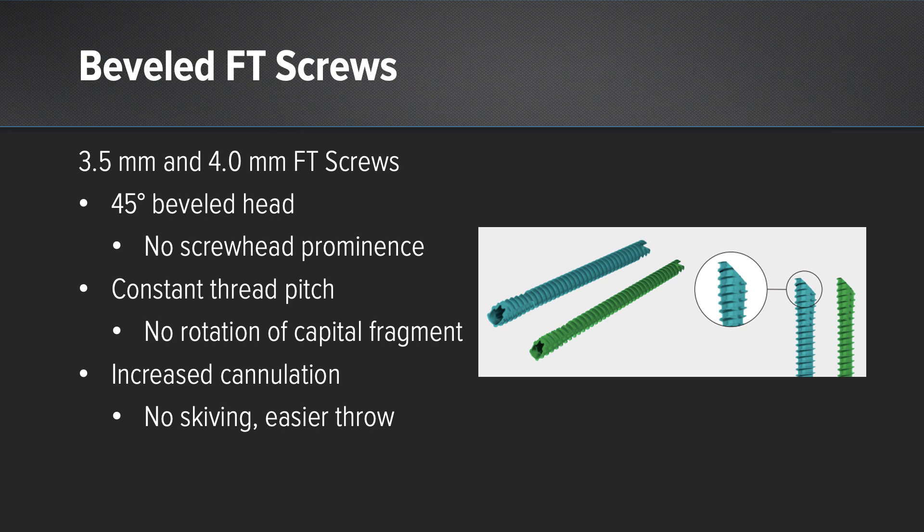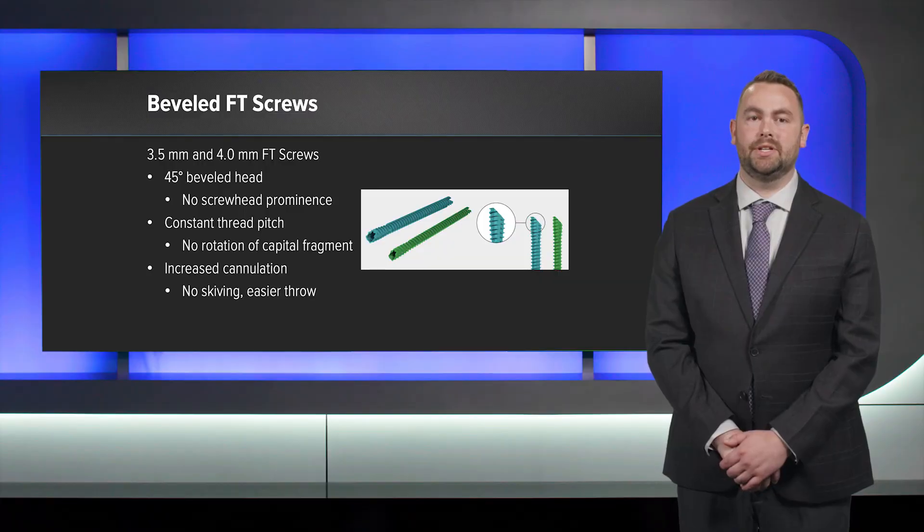The screws come in 3.5 and 4.0 millimeter diameter. They have a 45-degree beveled head that avoids screw head irritation, a constant thread pitch which translates to no rotation of the capital fragment when inserting the screw, and increased cannulation which means no skiving and easier threading of the guide wires.